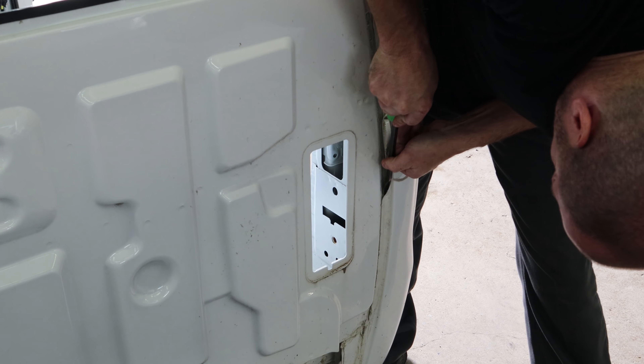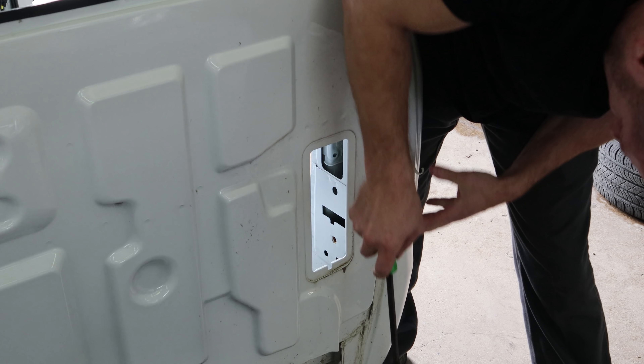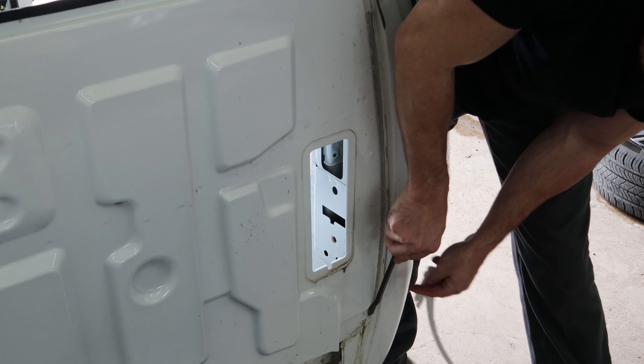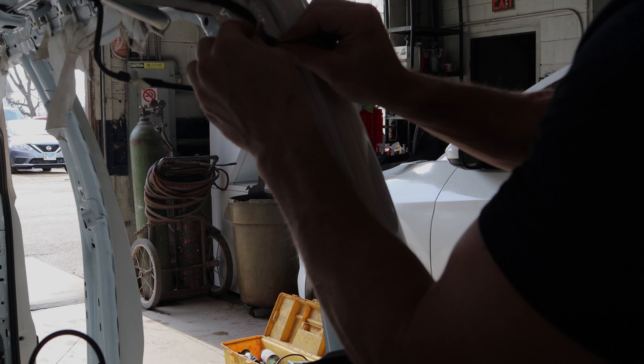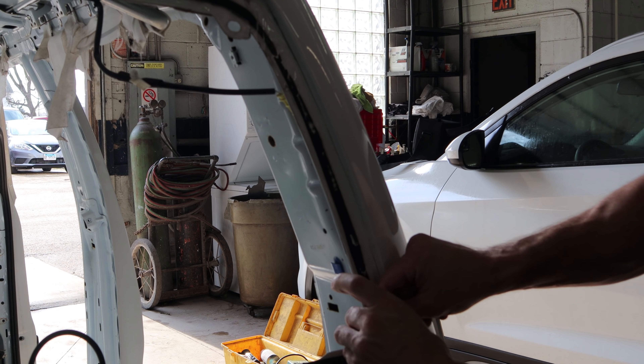We're going to clean the caulk out of the rear seam so we can see our spot welds to drill out. Take out the window urethane for the rear window. Make sure you use a dull razor blade like I did.